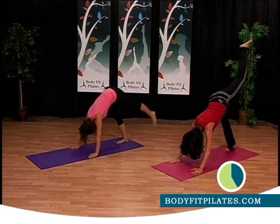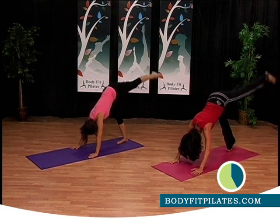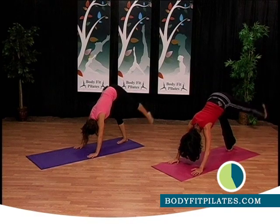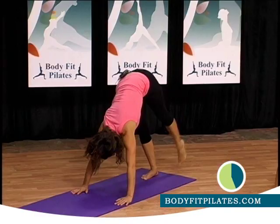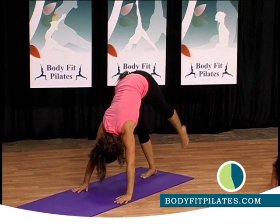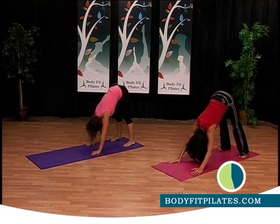Left leg comes up, hold it up. Now tap and lift, right here — down. How are we doing? One more time. Put it down, put your heels down, push back, relax.